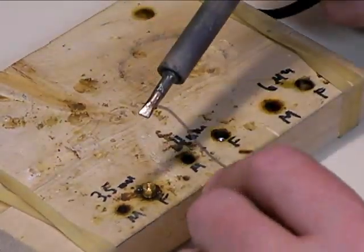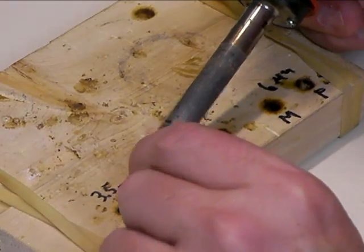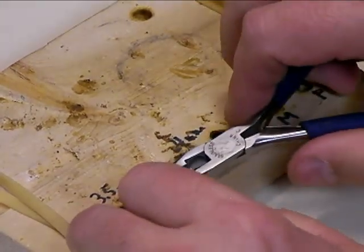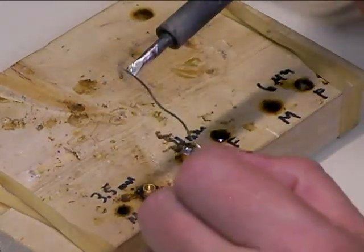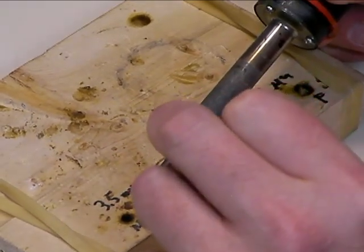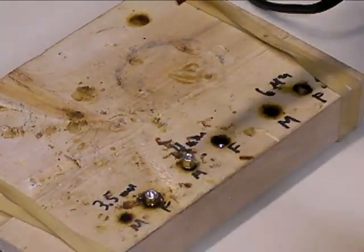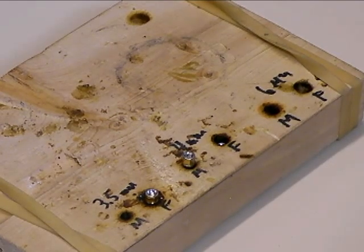Repeat this process for all three bullet connectors. It's always important when soldering that you pre-tin both ends of the solder joint — in this case, the wire and the bullet connector. Always wait until the part is hot enough. You don't want to melt the solder on the iron; you want the solder to melt on the bullet connector. If you simply put melted solder into the bullet connector, it'll pool up but won't actually stick because it's not hot enough. Once all three are done, set them aside to cool, then we'll solder them onto the speed controller.